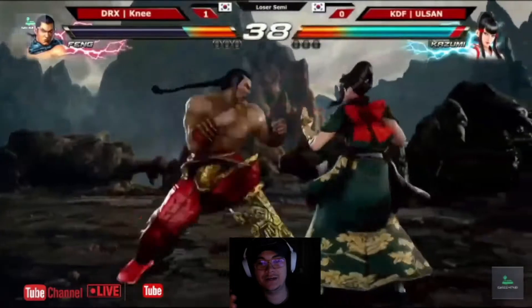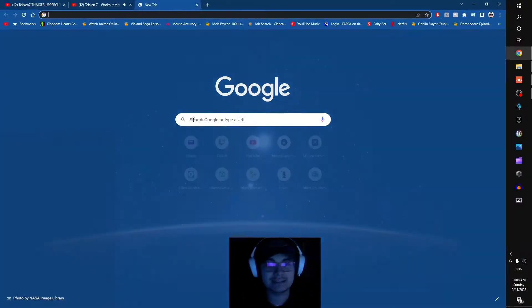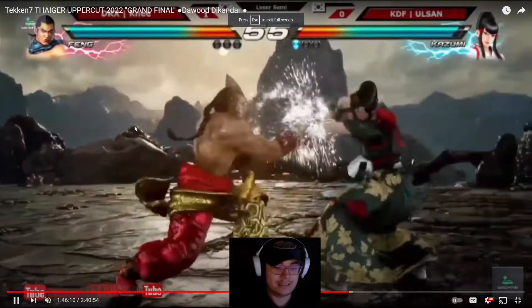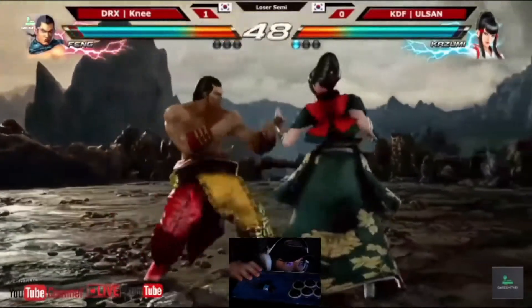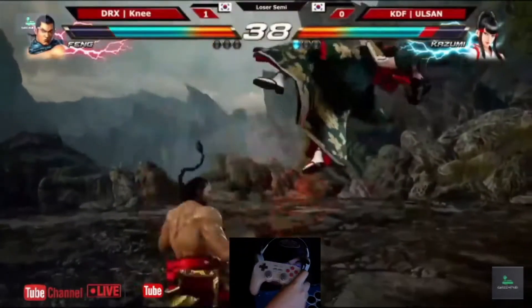We're going to discuss the situation with SOCD. SOCD means Simultaneous Opposite Cardinal Directions — basically being able to do stuff with a mixbox. I have one right here: you can push back and forward at the same time. You can go back, forward, instantly block. There are a lot of advantages to the mixbox. We're going to be comparing controllers like this to traditional controllers like the arcade stick.